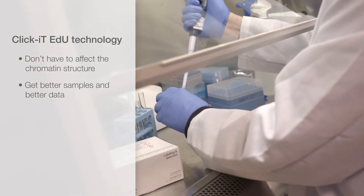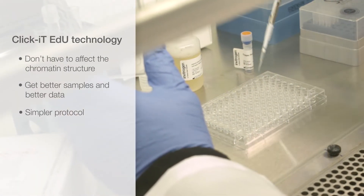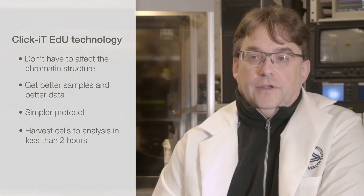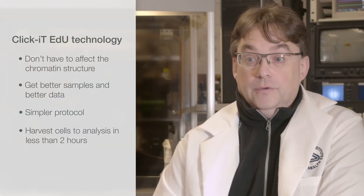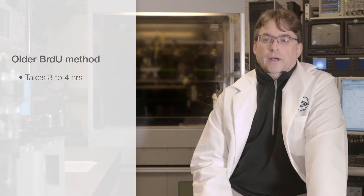The Click-iT EdU technology uses a much simpler protocol. You can carry the whole technique out from initial harvesting of the cells to analysis in less than two hours. The older BrdU method takes about three to four hours.